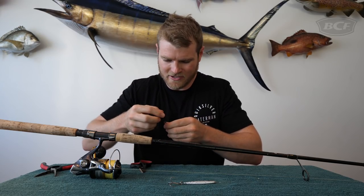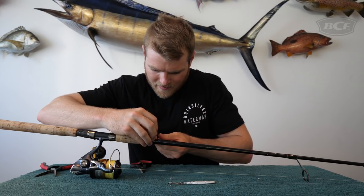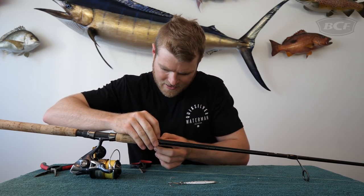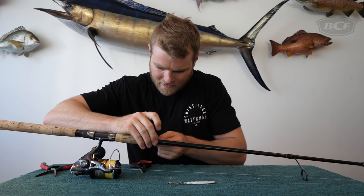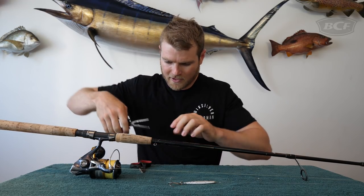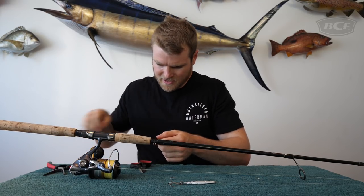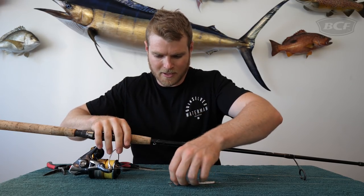All you need to do is grab your split ring, put it on the zip tie like so, and then wrap it around the base of your rod right near the foregrip. Make sure the split ring is where you want it, and then tighten that nice and tight. You might need a pair of pliers just to get it nice and tight. Then use your nips or scissors to cut it flush.